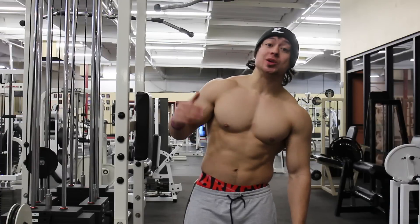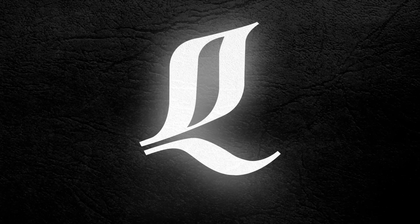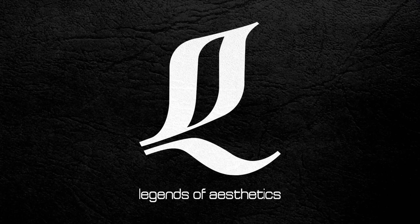That's it, guys. Matthew Ogus, legendsofaesthetics.com, checking out, and I'll see you guys in the next video. Bye.